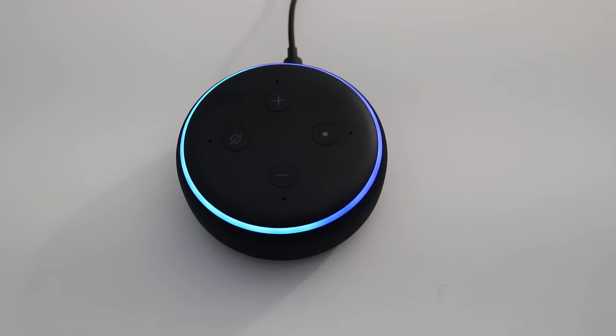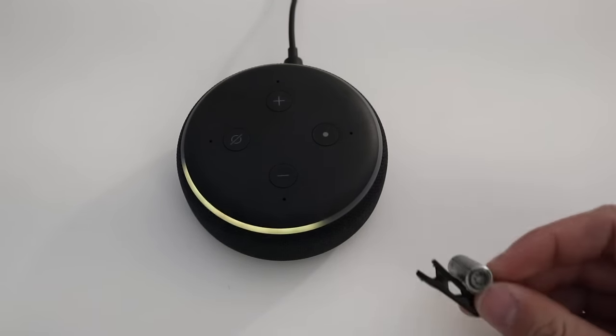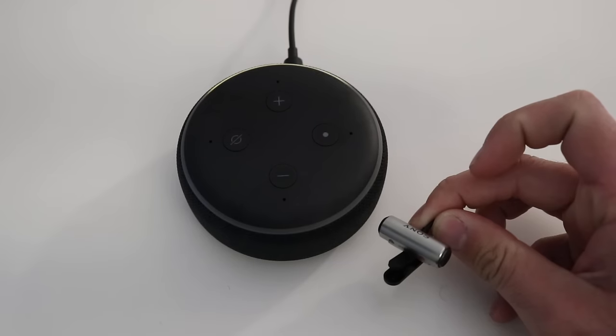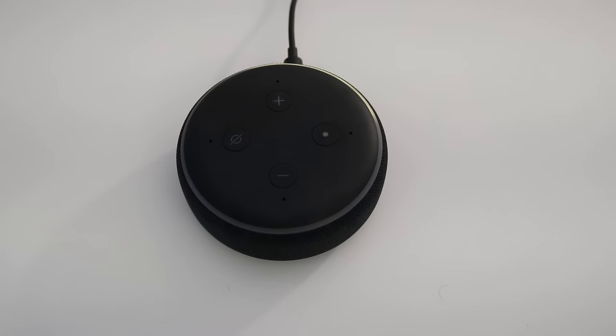We're going to give it a minute to boot up and make sure it was completely reset and devoid of all settings and information. Alexa doesn't really store that much information on the device. And here it comes — the device says: 'Hello. Your device is ready for setup. Just follow the instructions in your Alexa app.' That indicates your Echo Dot has been completely reset and is ready to go with no information on there.